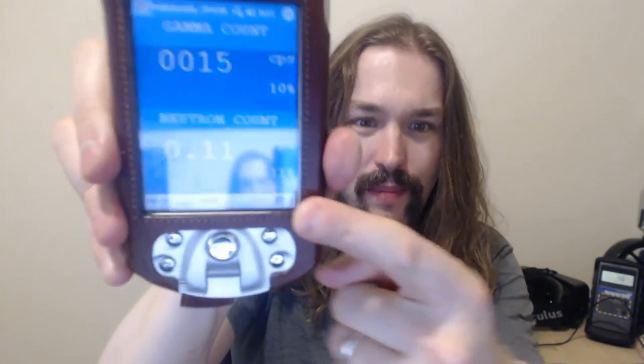But better than being able to do gamma spectrometry, this device has a neutron detector built into it — a neutron detector. It's a lithium-6 iodide, europium-doped detector. Using my device right here, you can see the neutron count at the bottom. We're at 0.11 counts per second in neutrons.